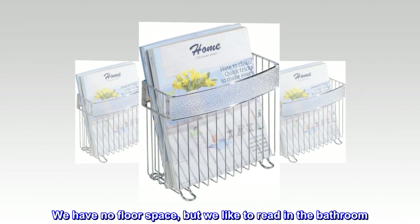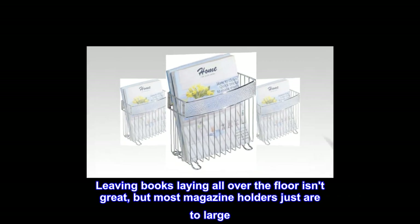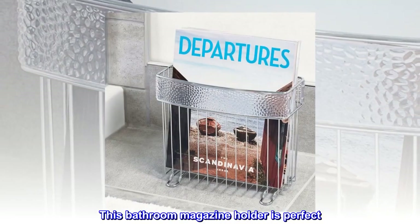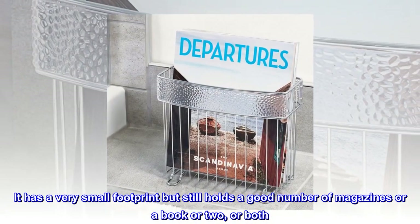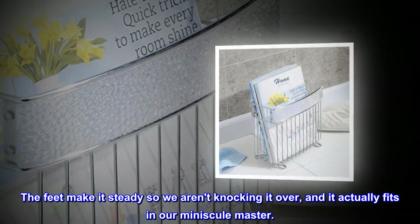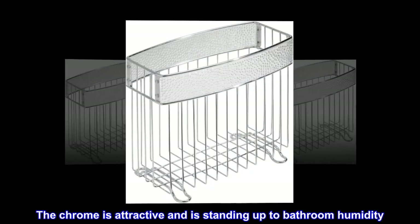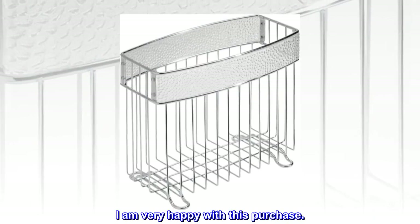We have no floor space, but we like to read in the bathroom. Leaving books laying all over the floor isn't great, but most magazine holders just are too large. This bathroom magazine holder is perfect. It has a very small footprint but still holds a good number of magazines or a book or two, or both. The feet make it steady so we aren't knocking it over, and it actually fits in our minuscule master. The chrome is attractive and is standing up to bathroom humidity. I am very happy with this purchase.